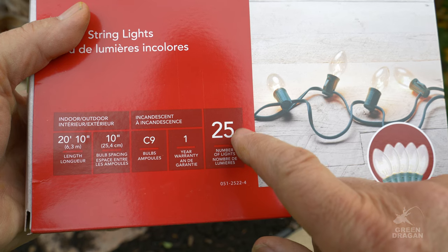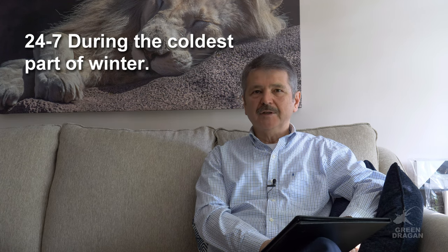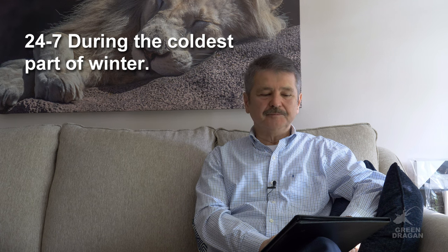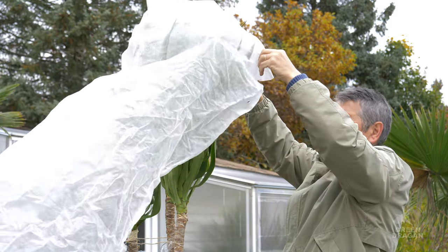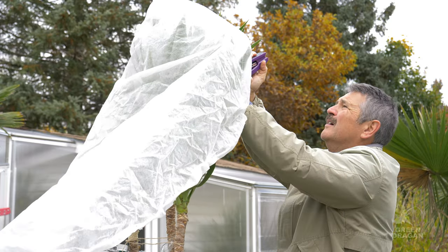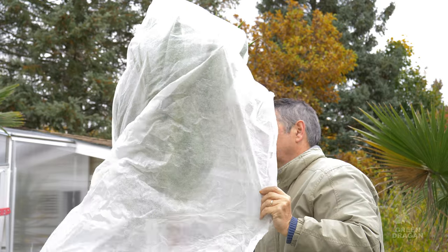Wrap one string of lights — C9 bulbs for most plants is more than sufficient. Each bulb is 7 watts and there are 25 bulbs, which equals 175 watts total. For more tender plants you can leave the bulbs plugged in 24-7 without a thermostat. Then I wrap the entire thing with frost cloth, which creates a tent — this traps extra heat, and you will actually heat less by using this method.